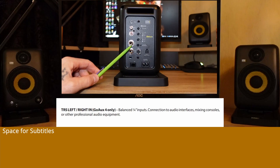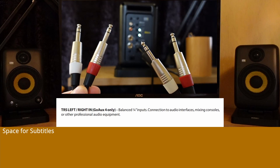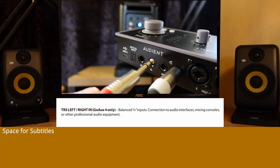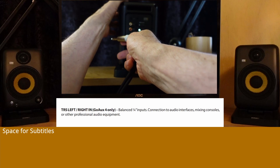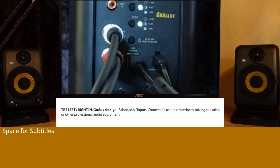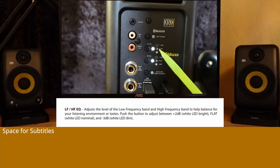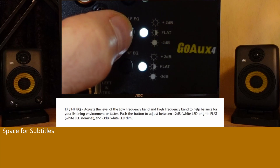TRS left and right inputs: Balanced inputs. Connection to audio interfaces, mixing consoles, or other professional audio equipment. LF/HF EQ: Adjust the level of the low frequency band and high frequency band to help balance for your listening environment or tastes.